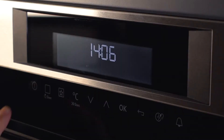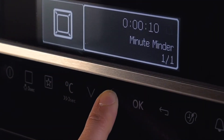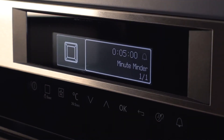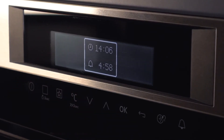To set a timer on an oven with touch controls, press the bell symbol and then use the up and down arrows to reach the amount of minutes you require. After a few seconds, the timer will set itself. You can then press the on button to see the countdown.